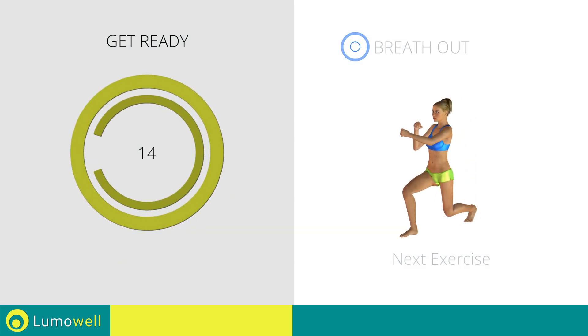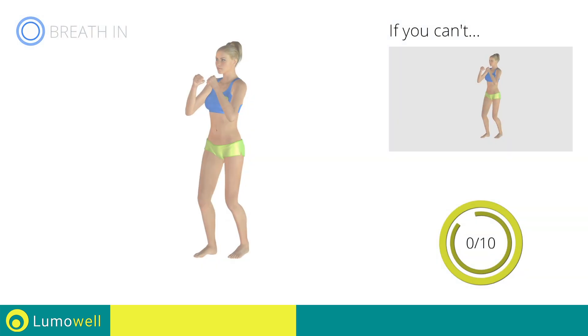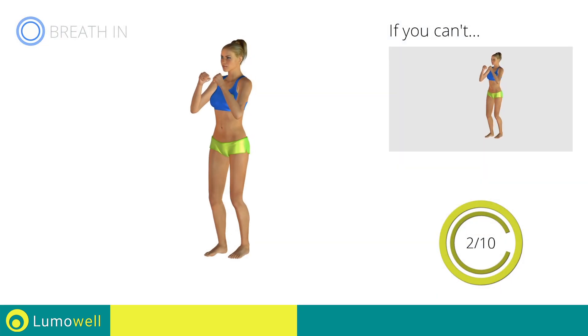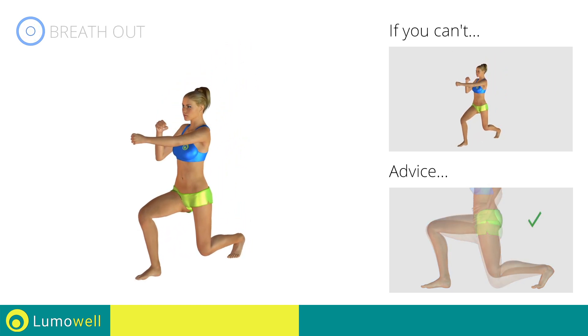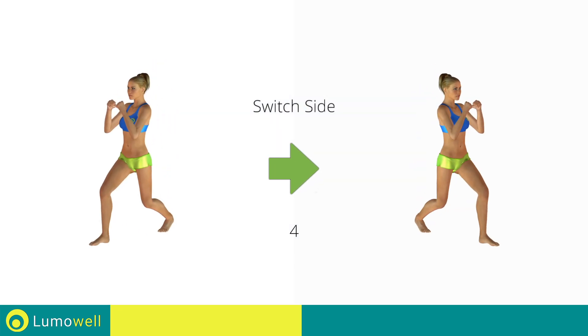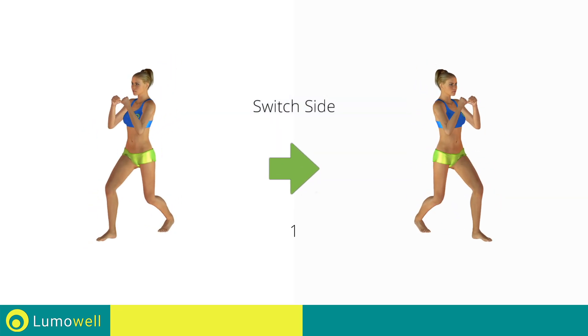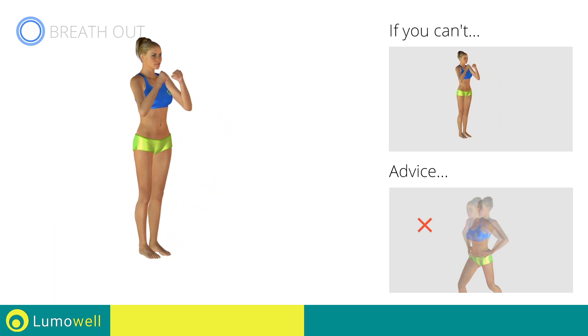Switch sides in the shortest time possible — go! Don't curve your back during this exercise; keep your abs and glutes constantly tight. Don't turn your knees inwards or outwards during the descent phase. Stop. Next exercise: front lunges plus punch. 3, 2, 1, go! If you can't do it, try bending the legs less. Do not touch the ground with the knee of the back leg.